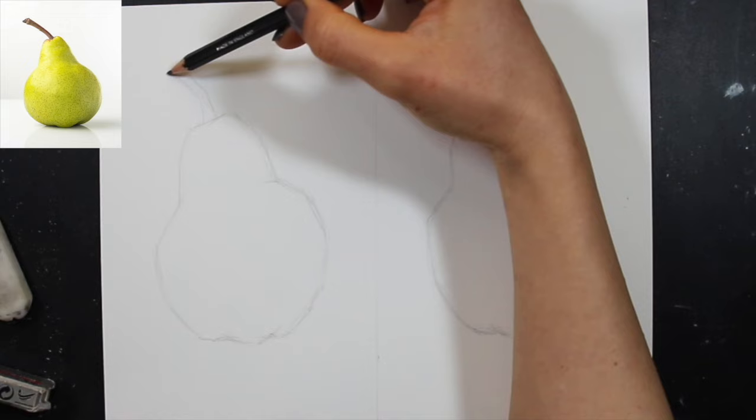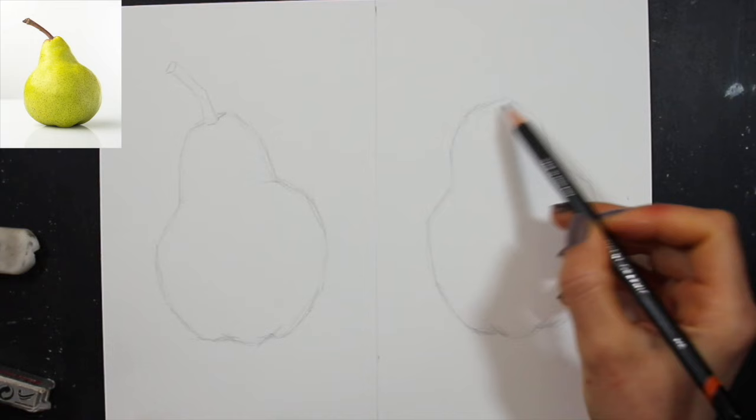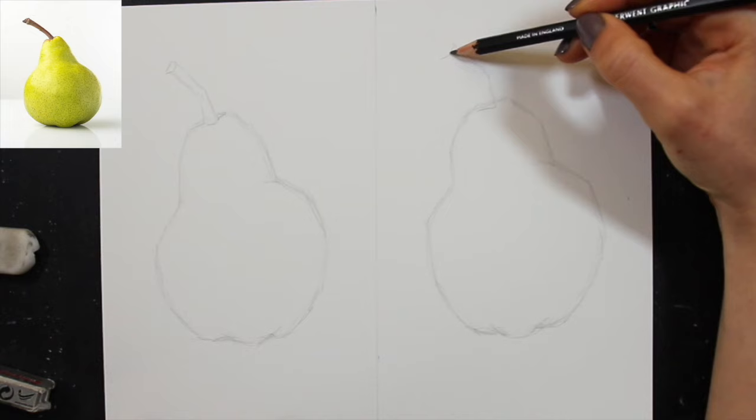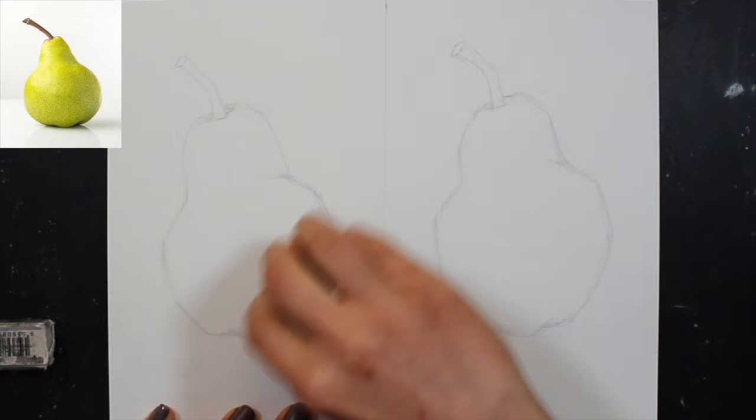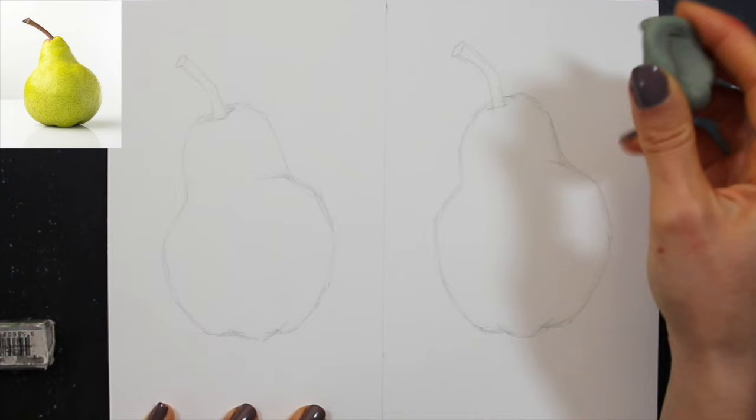I'll link to a couple of drawing tutorials down below in the recommended resources. I don't want to spend too long on the sketching process as it isn't the focus of today's video, but I do believe drawing and sketching are very important, and I didn't want to lose this opportunity to draw a couple of pears.